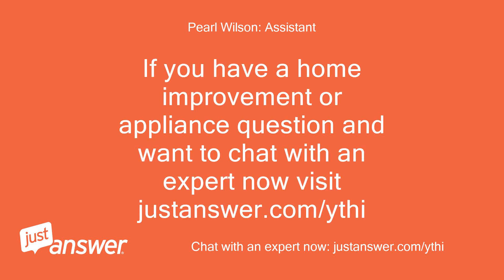If you have a home improvement or appliance question and want to chat with an expert now, visit justanswer.com/ythi. Thank you.